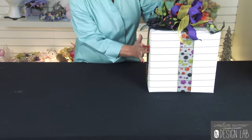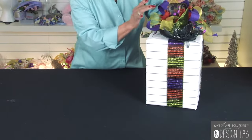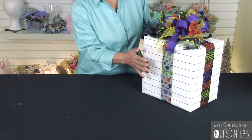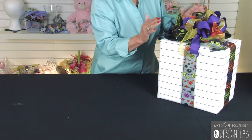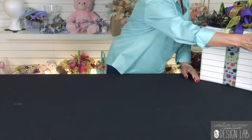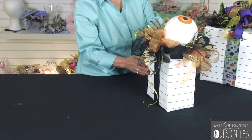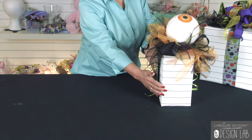Then we have our Halloween package. Whatever wrapping paper you like — this one is in black stripes. Again, we're using three different types of ribbon, with a precious little witch's hat sitting up on top. Halloween is one of our biggest holidays and we're always looking for different types of decor. If you had several of these sitting around, it would be just wonderful — you could do three of them. It's very inexpensive and we don't have to use flowers; we're just using the silks. You can put these away and use them again next year.